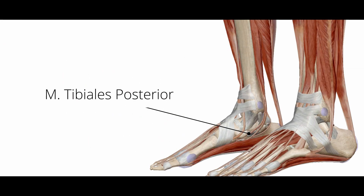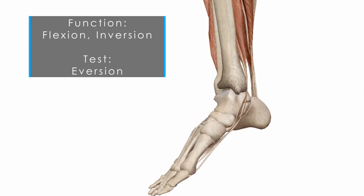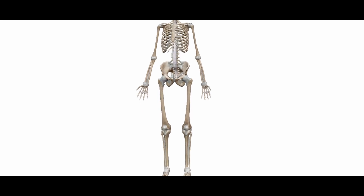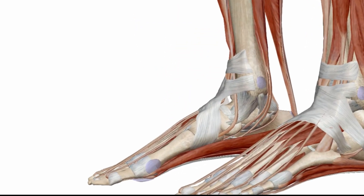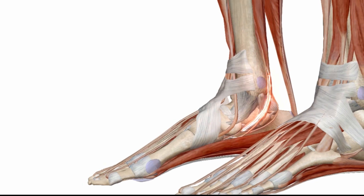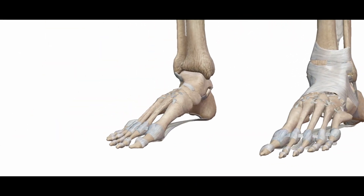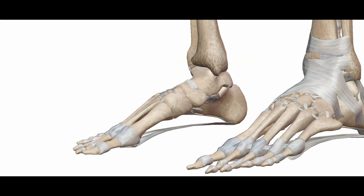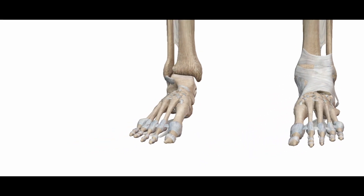Today we are talking about the posterior tibial muscle. This muscle performs flexion and inversion. In a healthy state the muscle has the task of stabilizing and buffering the ankle joint. If the muscle no longer works properly its flexibility is lost, resulting in increased pressure on the inner side. In conventional medicine this is often referred to as ankle arthrosis.